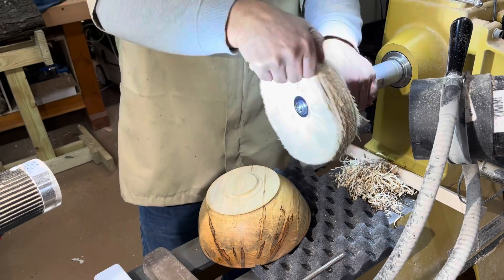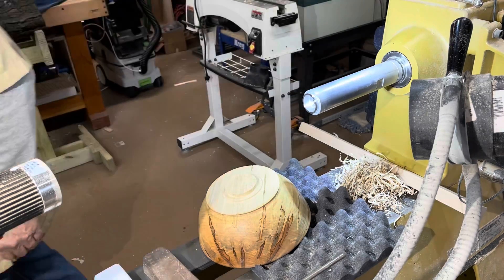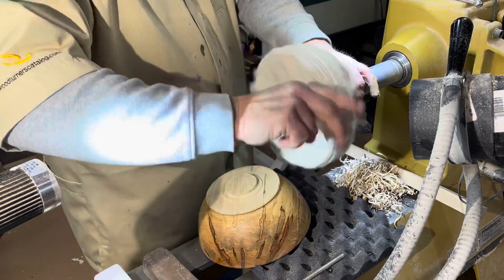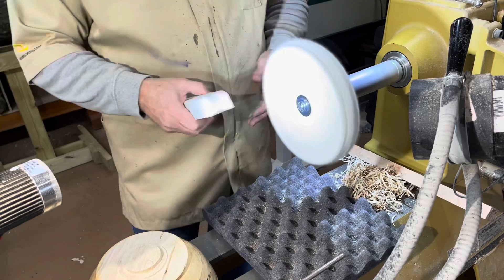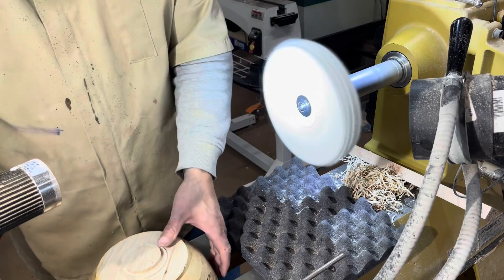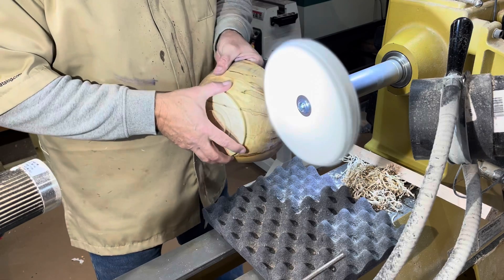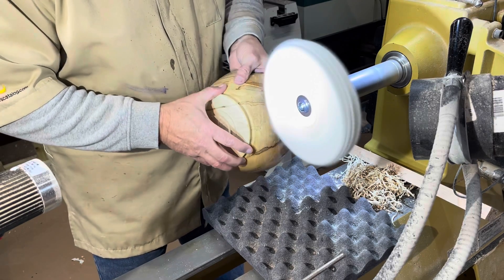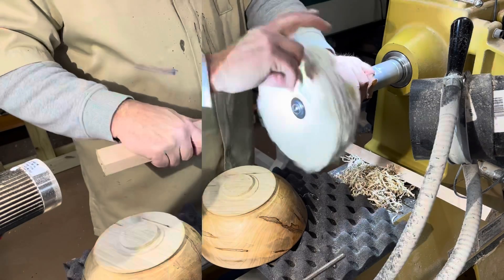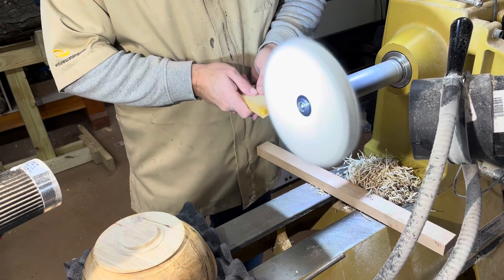Go ahead and roll this off, then load up a little White Diamond compound and follow the same process. Then we need a little bit of wax on here as well.